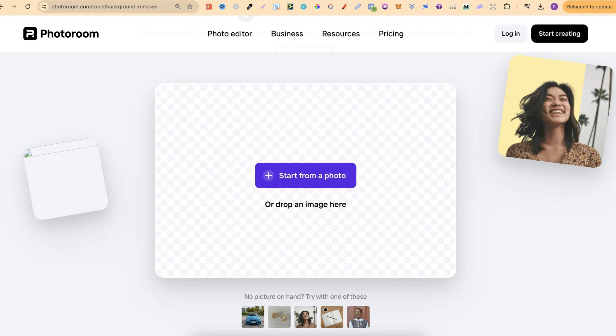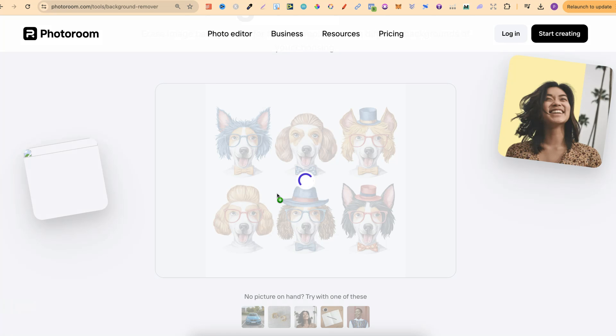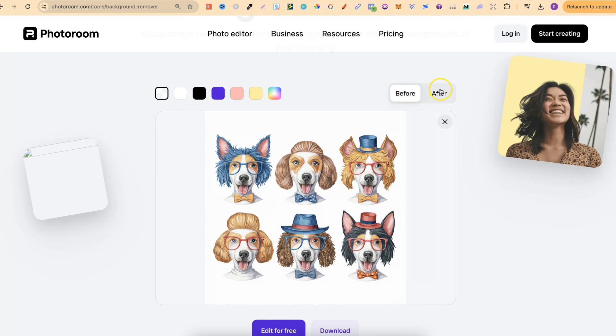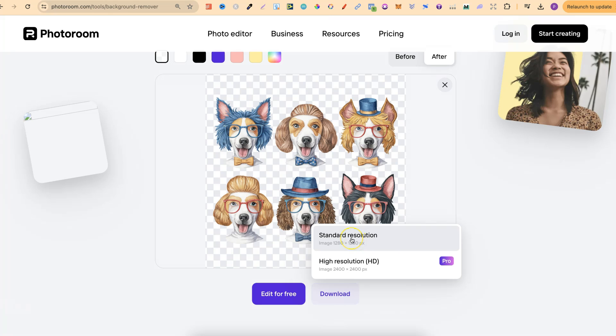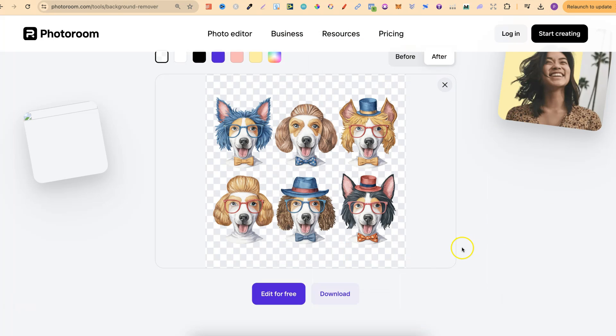If we come over here, what we're going to do is just take an image, drop it in, and then give it a few seconds — just like that. And as you can see, it works pretty quickly. We can check out the before and the after. Then if we want to download this, we can simply click on download. We can only choose the standard resolution if we're using this for free, but we just click download and it's downloaded.